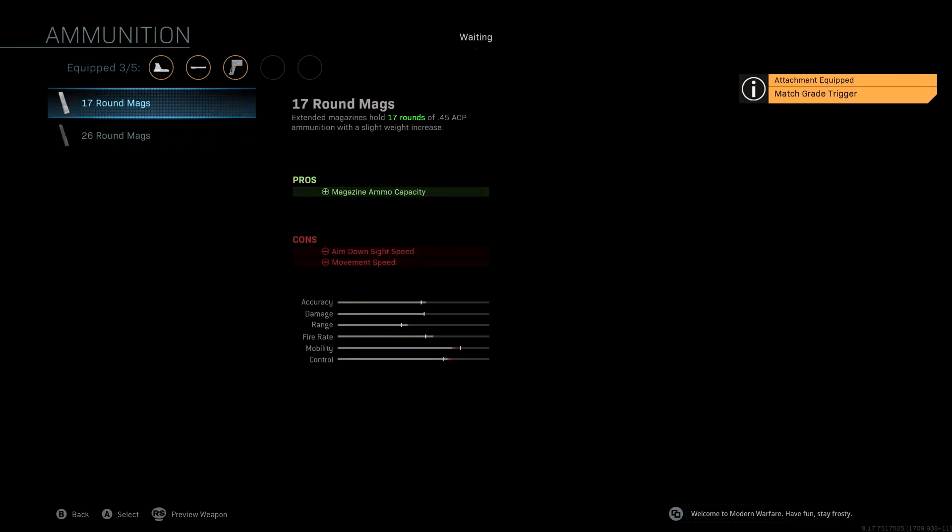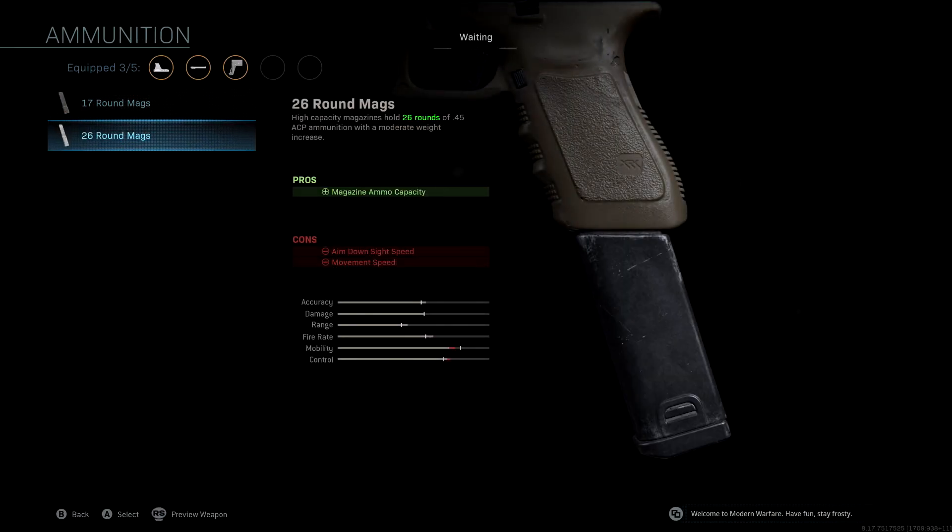The ammunition that we're running is the 26 round mag. This is going to be important in Warzone with everyone having a lot more health, and running into situations where you're facing more than one person at a time. The 26 round mags are really, really important — you'll be able to get a lot more shots off without having to reload and give yourself a much better chance of winning those gunfights.